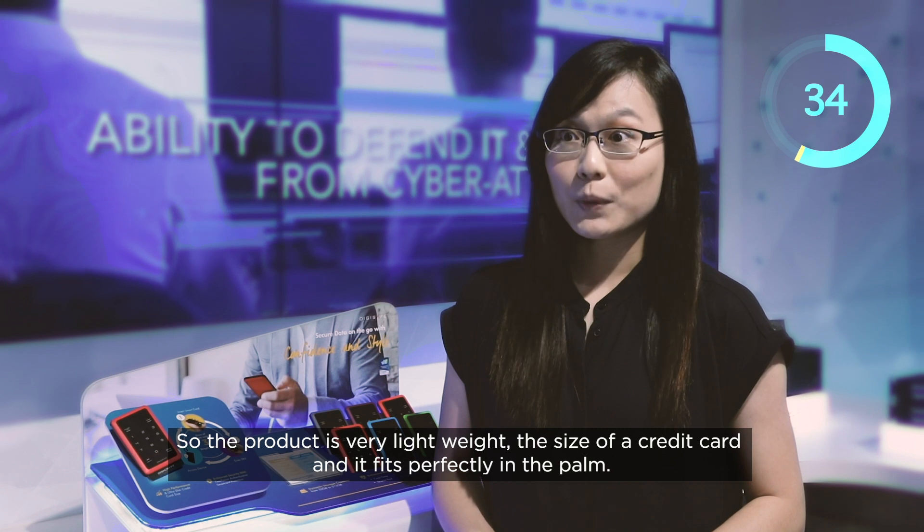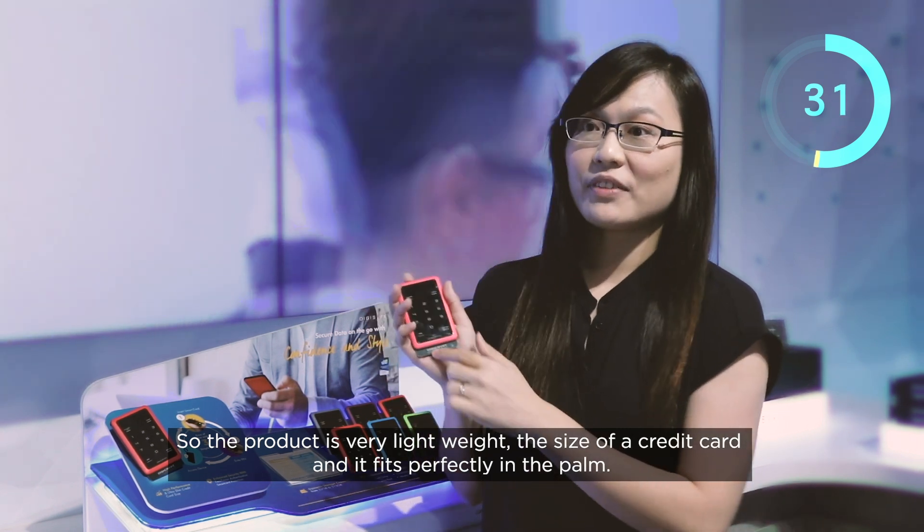What is the most popular feature that customers like about this hard disk encryptor? The product is very lightweight, the size of a credit card, and it fits perfectly on the pump.